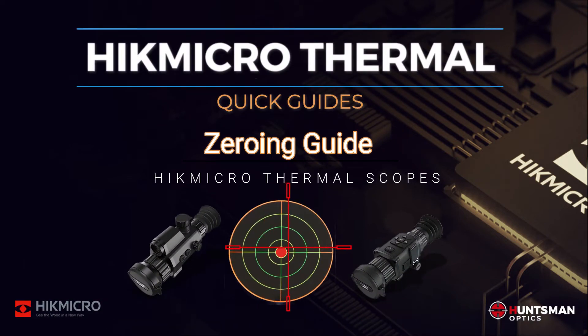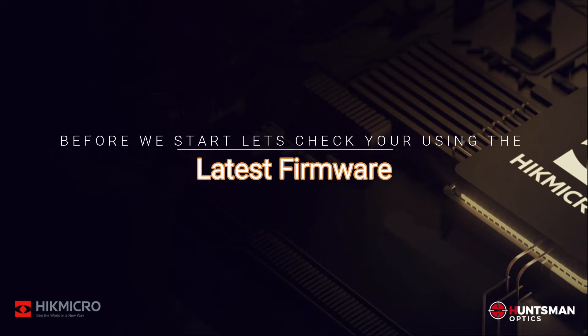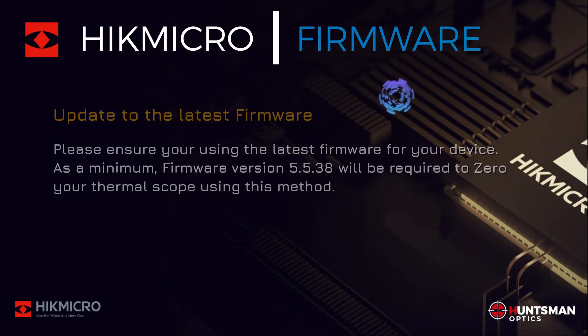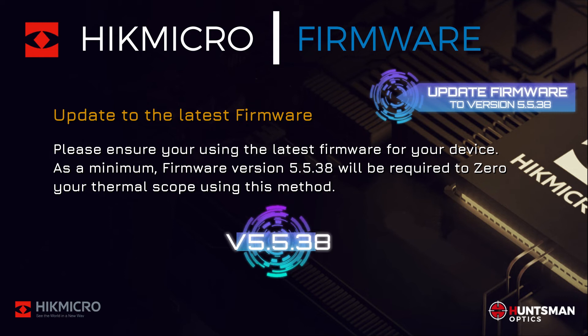Zero your thermal scope the easy way with Quick Guides, brought to you by Huntsman Optics. Before we start, let's check you're using the latest firmware. A minimum firmware version of 5.5.38 will be required to zero your thermal scope using this method.